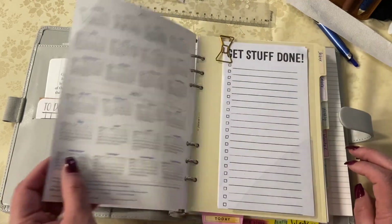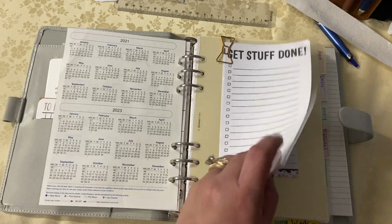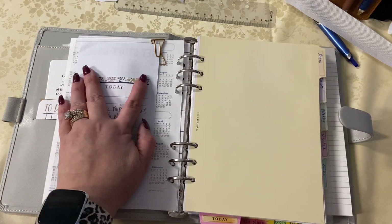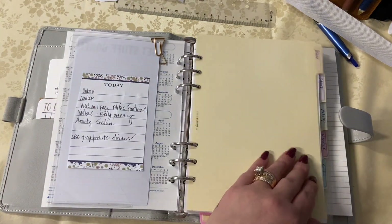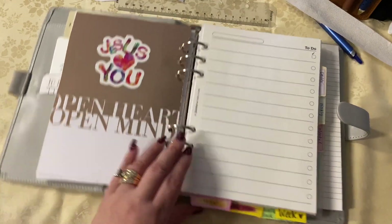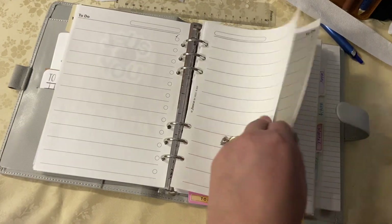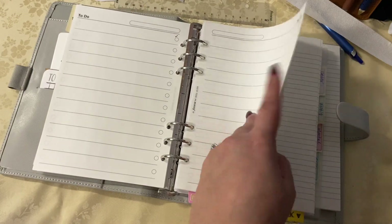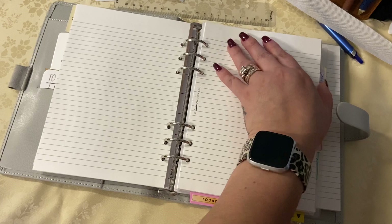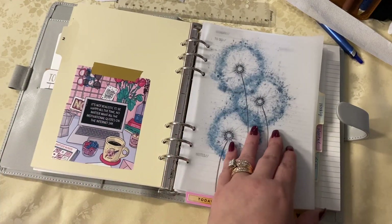I recently got that little pouch and I filled it with a lot of little post-it notes that I can keep on the table. That way when I'm using it I can just do what I want to do. I'm flipping through filling out what I want to put here or there. I absolutely love this setup — it's all the things that I love: my lists, my writing, my faith, my pretty and functional planning, encouragement.